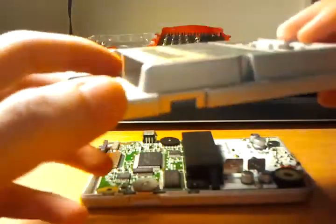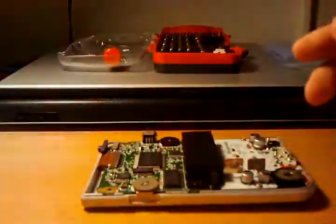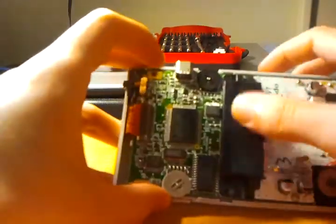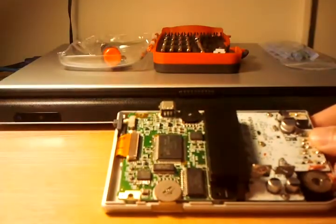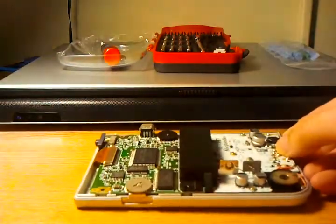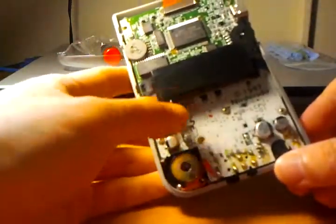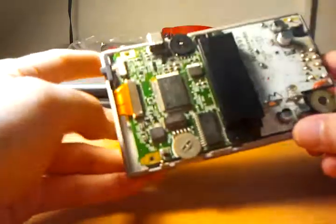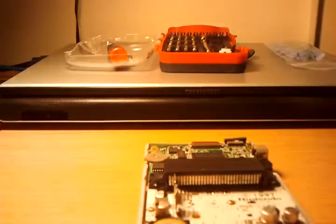On the back, all you pretty much have is a molding for the AAA battery — it uses two of them — your cartridge insert slot, and some shielding. Now for the innards, you'll notice the center is taken up by the card slot right in there. You have your battery input terminals, your speaker in the lower corner there. Right in the center — sorry about the horrible lighting.